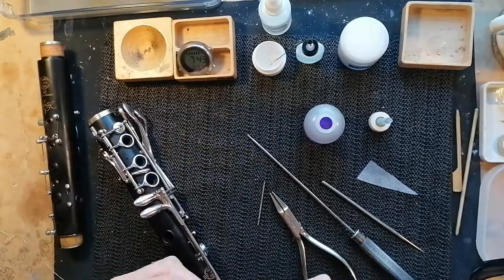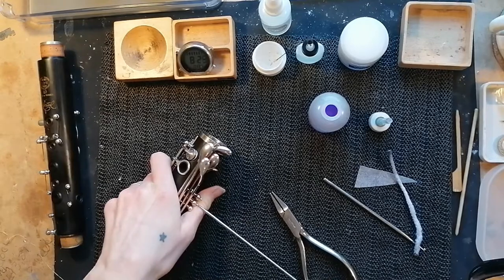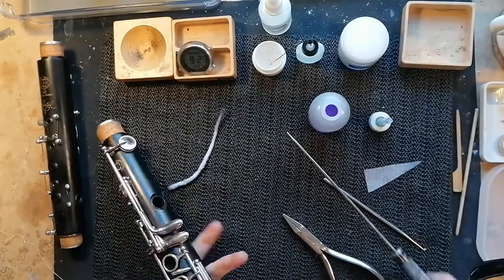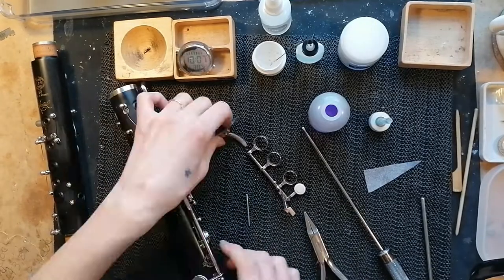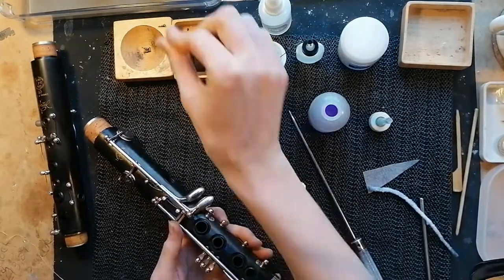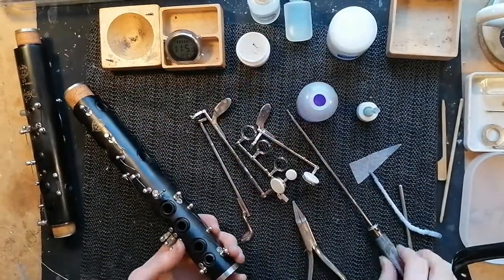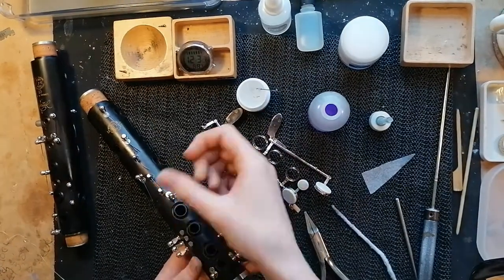The bottom joint is the same process. I'm taking all the rod screws and putting them out of view of the camera, but I'll show you that at the end of the video — I've got a little glass plate where I keep them in order so I don't mix them up. On the bottom joint there are quite a few little point screws; you can see me putting them in my little wooden bowl. Those are cleaned a bit differently — I just rub the screw between my fingers to remove any dirt, then clean the pillars with the pipe cleaner as you can see.